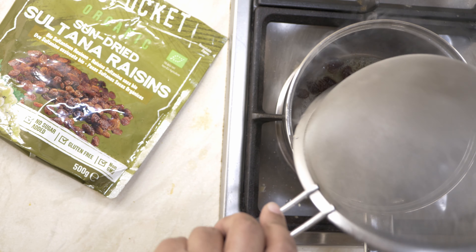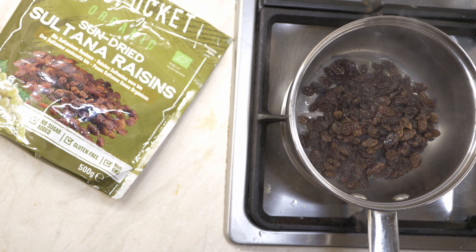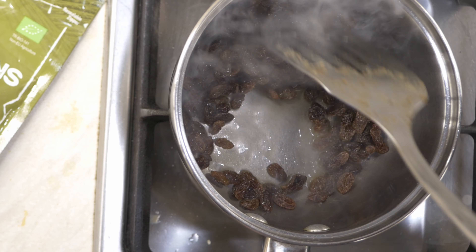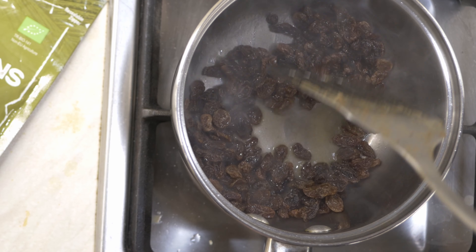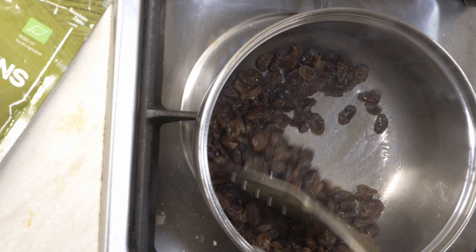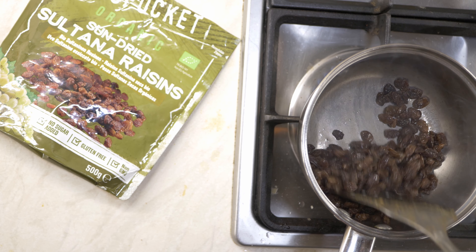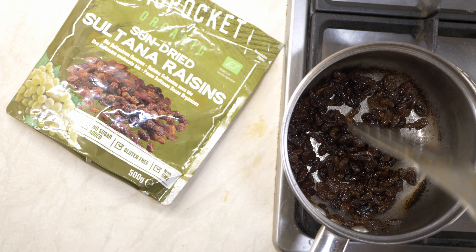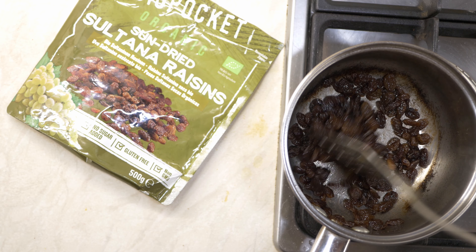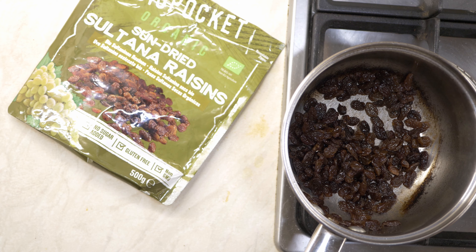I'm using a handful of dried raisins which I've washed and drained, and now I'll sauté them until they start to caramelize. You can see them start to change color — stop at that point, because if you go further they'll get sticky to the bottom, and you don't want that.